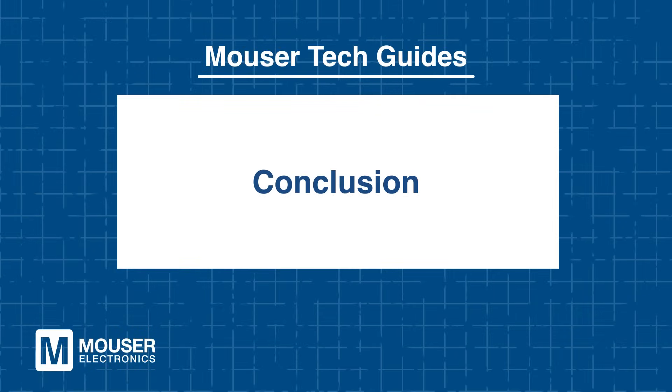Conclusion: Würth Elektronik WE PMFI Power Molded Flat Wire Inductors are purpose-built for modern, space-constrained electronics demanding high efficiency and rugged durability. To explore more or to purchase the WE PMFI series, head over to Mouser.com today or click the link below. And be sure to check out our other tech guides, because smart minds never stop learning.